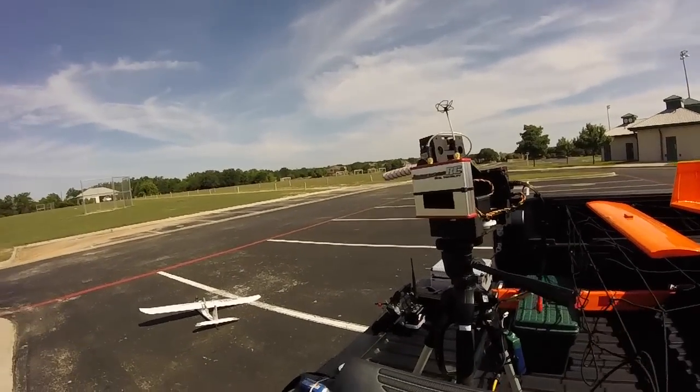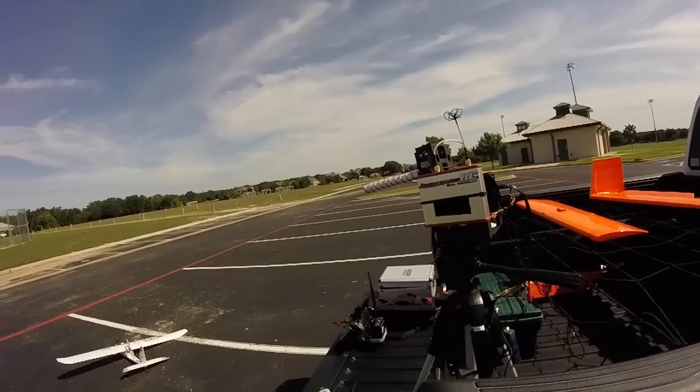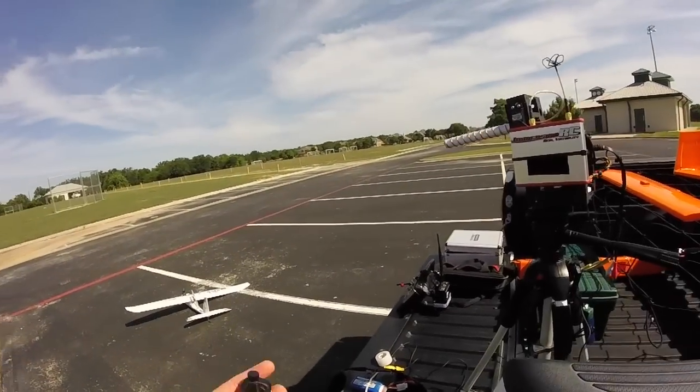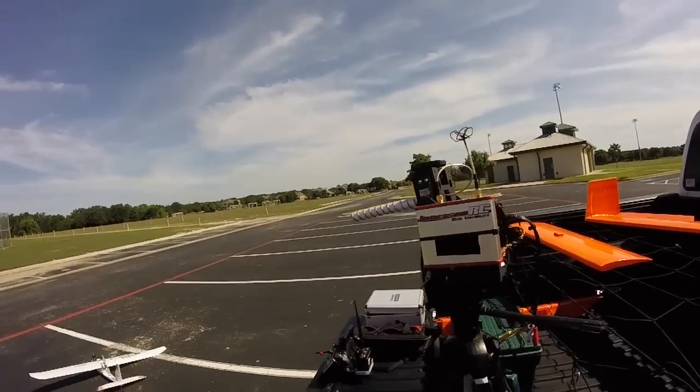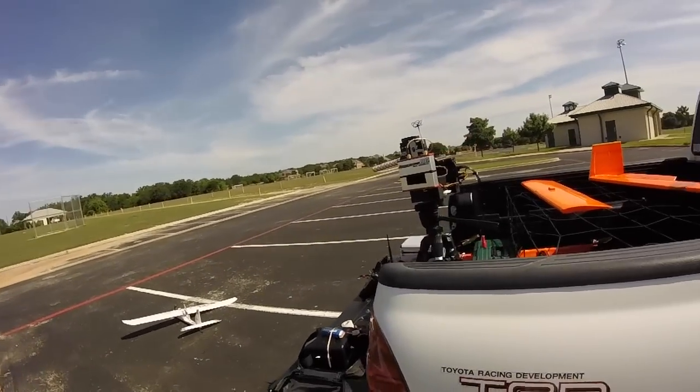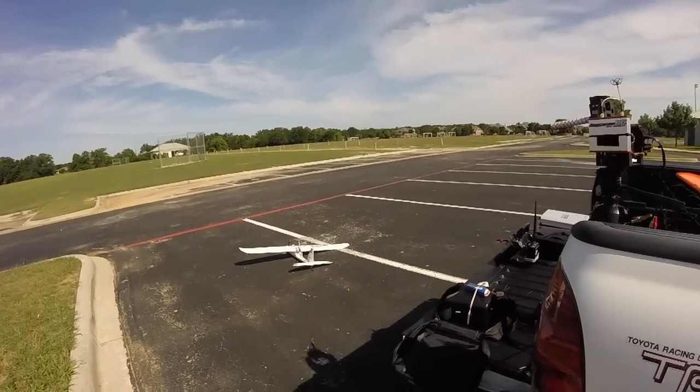Okay, so here I am at the field today. I'm going to test this antenna tracker and see how it operates. I have a GoPro on my head and the keychain camera right there on the tracker, which will follow the airplane as well. At least that's the plan — let's see if it works.